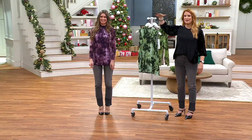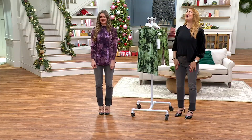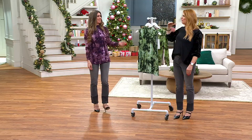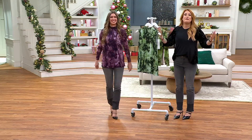My favorite neckline always is a mock neck. The T-bar is right at each other's eyeline right here, so we're like — you're wondering why I'm creepily looking at you. That's never happened to me before actually, it's like the perfect line of sight. I have no idea what her face looks like.